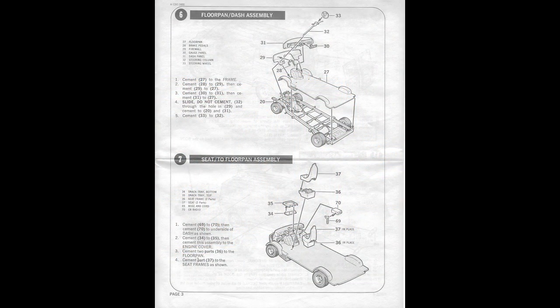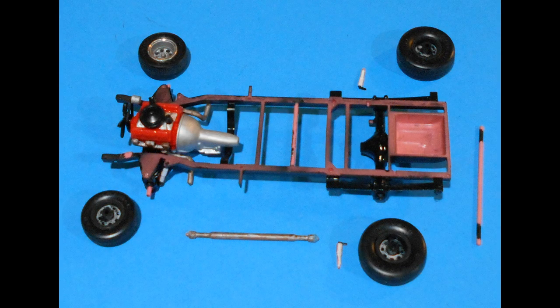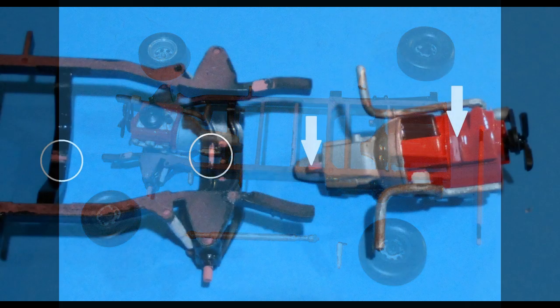Next, we'll move on to the firewall, the dashboard and column, and some of the seats and interior appointments. Before we can do that, we need to paint the frame, the floor pan, and the firewall a semi-gloss black. Once the pieces have dried, we need to stage these parts for the next portion of assembly — that includes the drivetrain, the wheels, the rear axle, and the engine, which goes on the mounts.